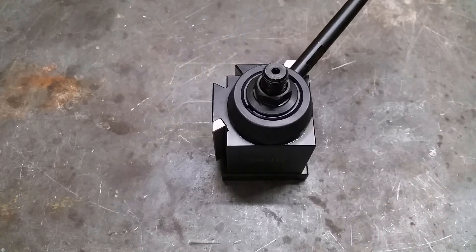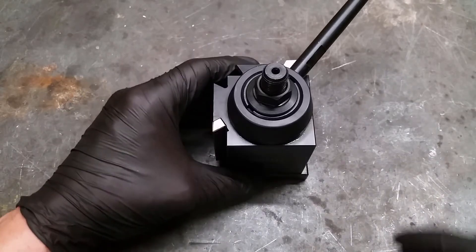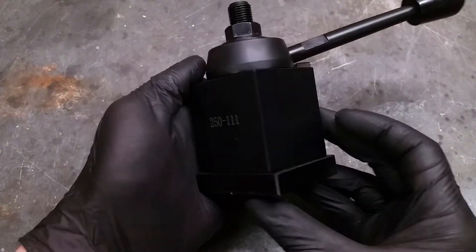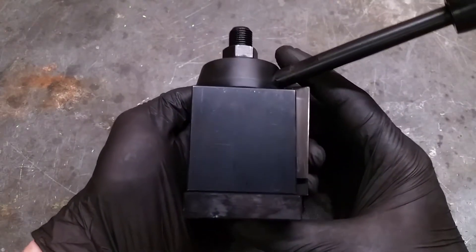Hi and welcome to Basement Projects. I bought this quick change tool post and I wanted to show you my first impression of it. So let's take a look.